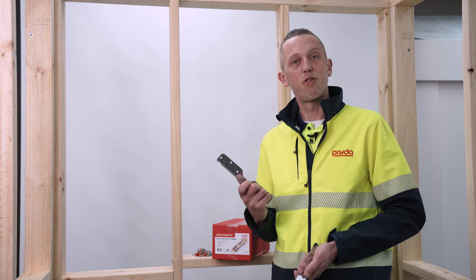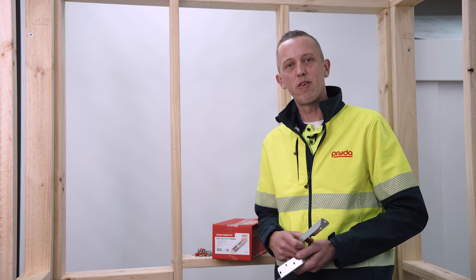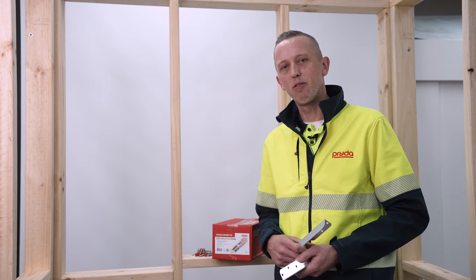So now I'm going to show you how to install the Prida FrameFix to a top plate using a cordless impact driver and the Prida timber connector screws that are included in the box.